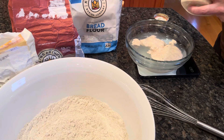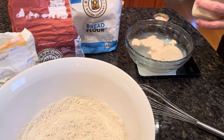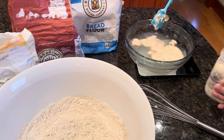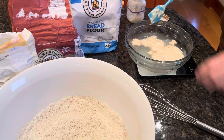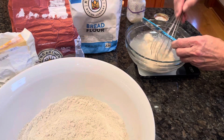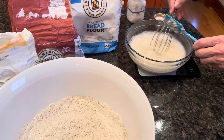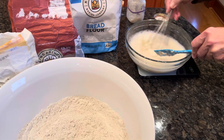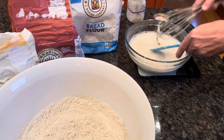There's not a whole lot left in the jar, so I probably have about 180 grams of starter. I'm going to use the whisk to incorporate it. You really don't have to worry about completely dissolving it — I don't think it actually would fully dissolve anyway. We'll just continue to mix this together.